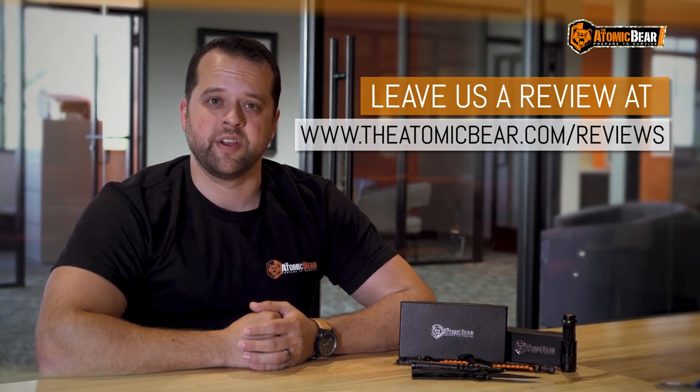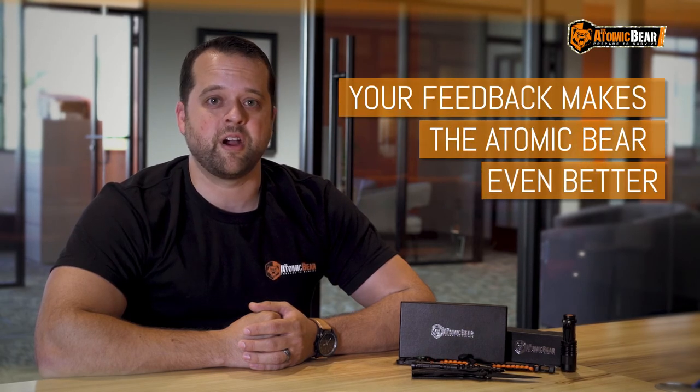We want to know about your experience — the good or the bad. Visit AtomicBear.com/reviews or click the link below to share your feedback and advice regarding your Atomic Bear products. Your feedback helps us not only improve our existing products, but helps us know what you'd like to see from us in the future. Don't hold back — whatever you say will only make us better.